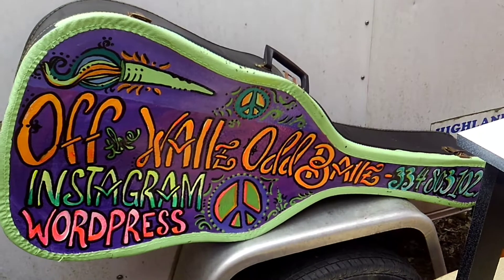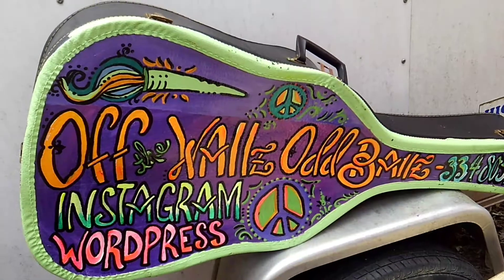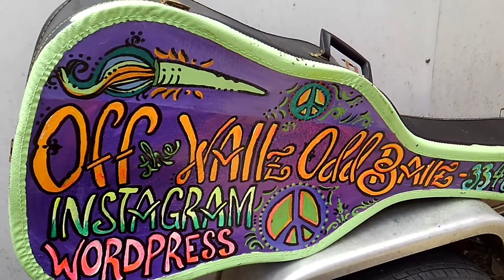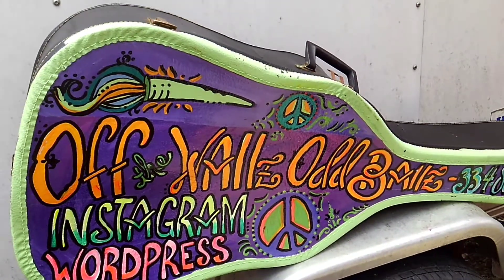Yes, it's an old guitar case — no, it doesn't have a guitar in it. All I can play is my paintbrush. Follow me on Instagram, WordPress, and now I have my own channel on YouTube — follow, subscribe, share, and like.